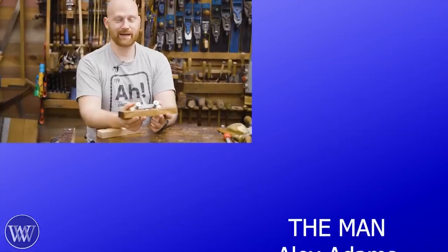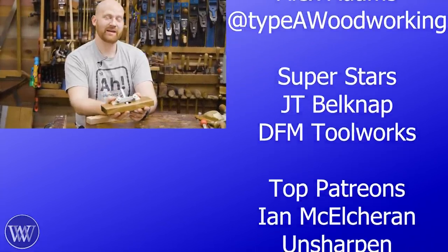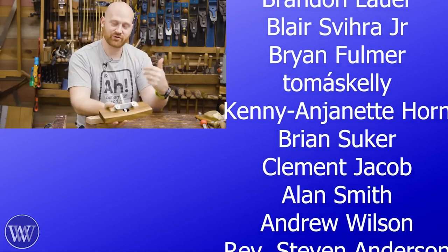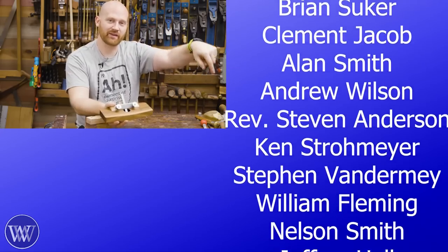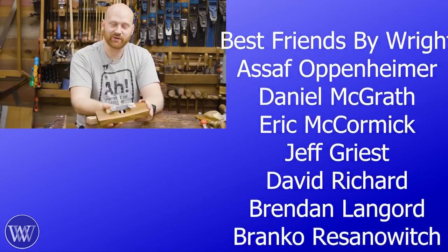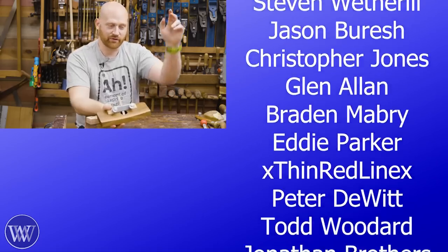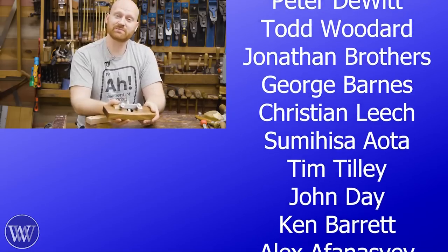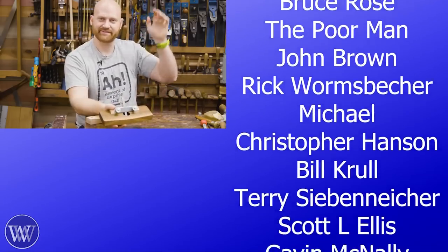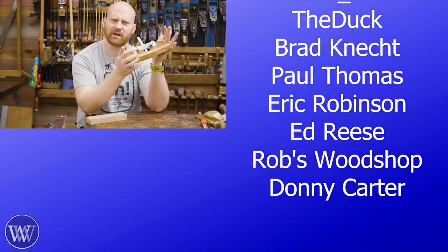Thank you — anytime you hit like, comment, share, subscribe, that helps us out. And if you want to take it even farther, you can become a patron. Between patrons and members who've clicked the join button, without you guys we wouldn't be here, so thank you. If you would like to help us out and keep us going, click the buttons because we are completely sponsored by you. And until next time, have a wonderful day. Router planes — to me, it's deja vu. Didn't I make one of these before?